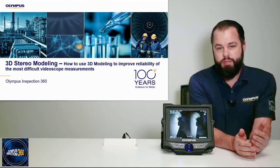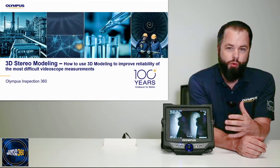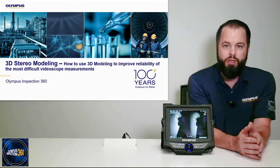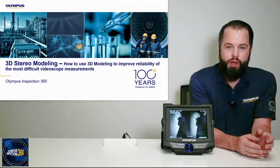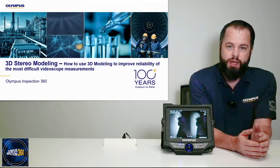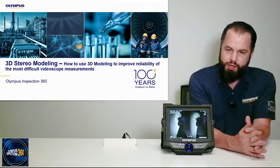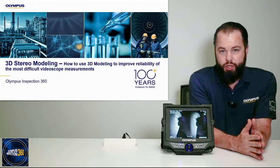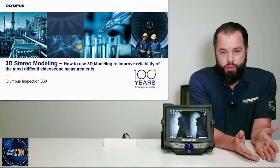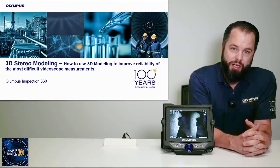Today we're going to be talking about 3D modeling on the iPlex NX and how it can help you perform some more advanced, difficult visual measurements. I'm going to make a couple theoretical points with the PowerPoint slides here, after which we're going to move over to the NX itself. After that, we are going to have a Q&A session where you can ask all sorts of questions related to what we discuss here, and I will answer them at that time.